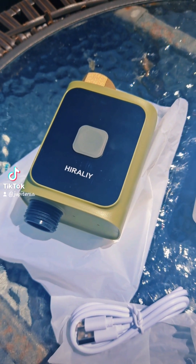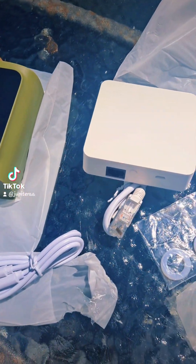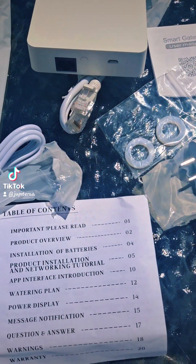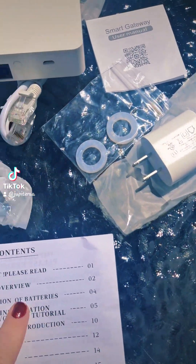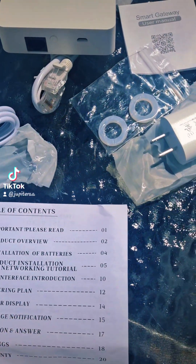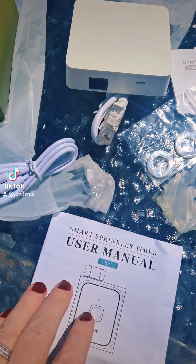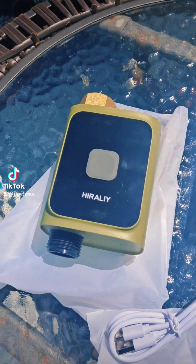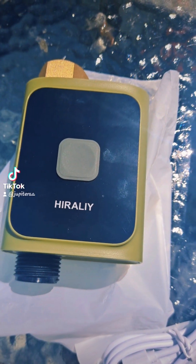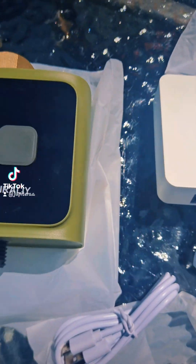That's what it's called. And it even comes with the manual that shows you everything about it — how to hook it up, product overview, the installation, the watering plan, the power display, the message notification. Because this thing, you hook it up to your phone, so you can literally go on your phone and time when you want it to water your yard, your plants, your flowers.